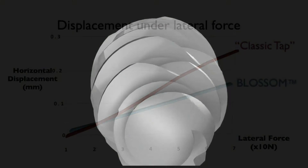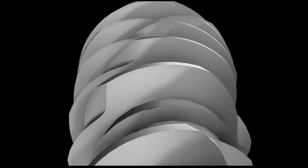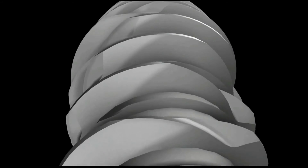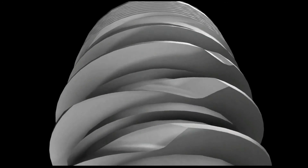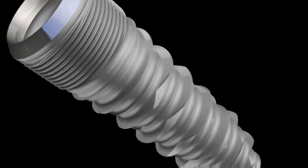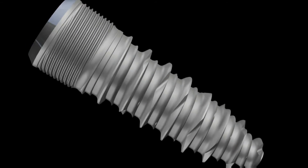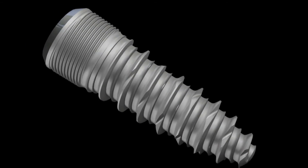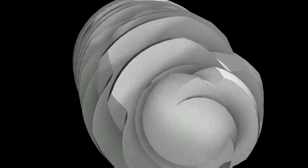Why? To begin with, lower insertion torque is a result of greater cutting efficiency, the elimination of crowding, and less friction. Reduced micro-movement is further enhanced by greater intimate bone contact, larger volume of surface area engaged with bone, and efficient tap architecture. These are all the benefits of a Blossom self-tapping implant.